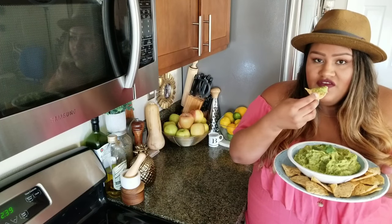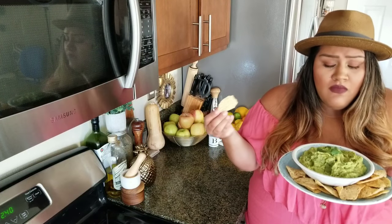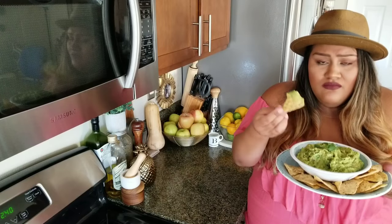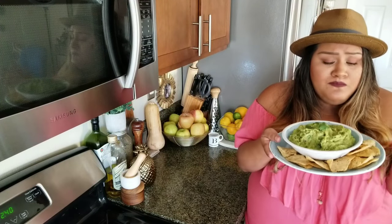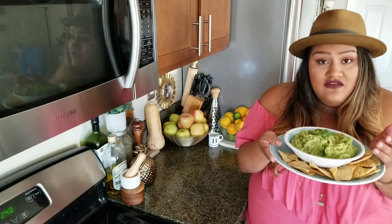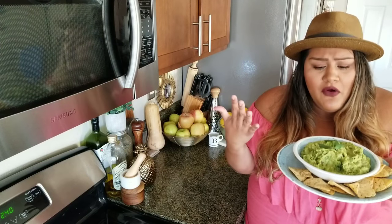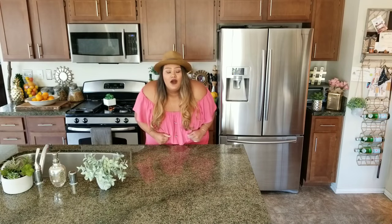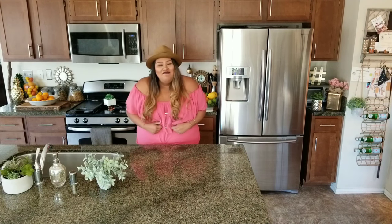I know you guys will like this recipe. It goes good on everything — taquitos, tacos, quesadillas, with chips. It's just perfect. Guacamole is to Mexicans what hummus is to vegans — it is that good, people! Thank you so much for watching. If you enjoyed this video, please don't forget to subscribe, like, and share. I'm Zahar Bell and this is 'Unlearning Everything with Zahar Bell.' See you next time, bye!